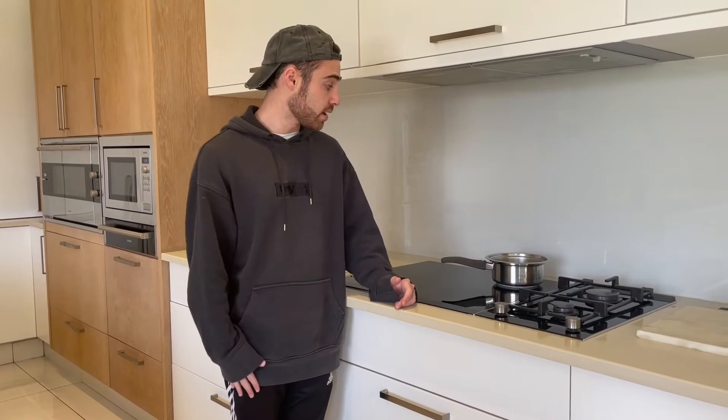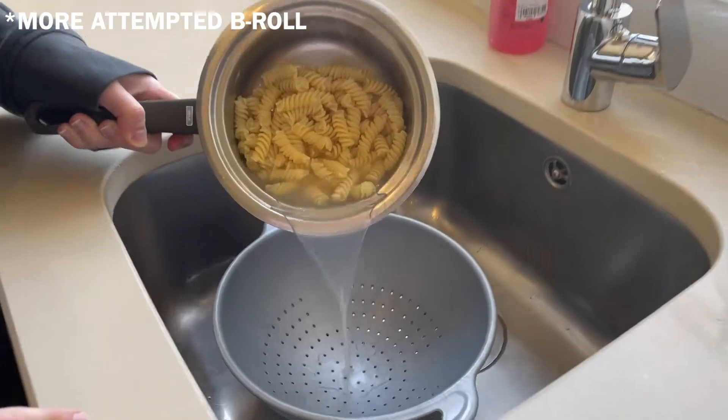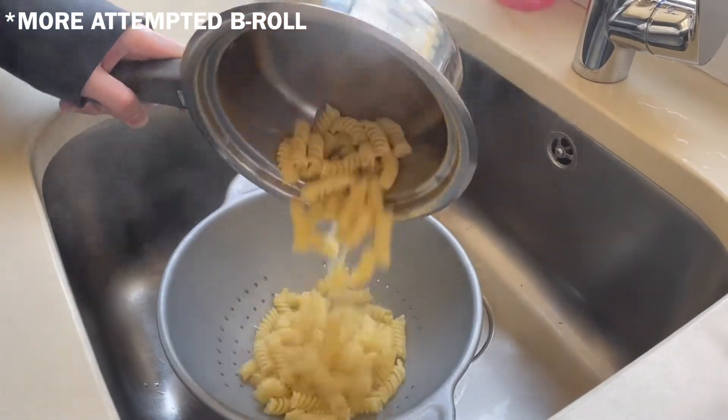The pasta is in the pot cooking. Boil it to about al dente, however long that takes, then drain it and then season it. Pasta's done boiling, now it's time to season it.